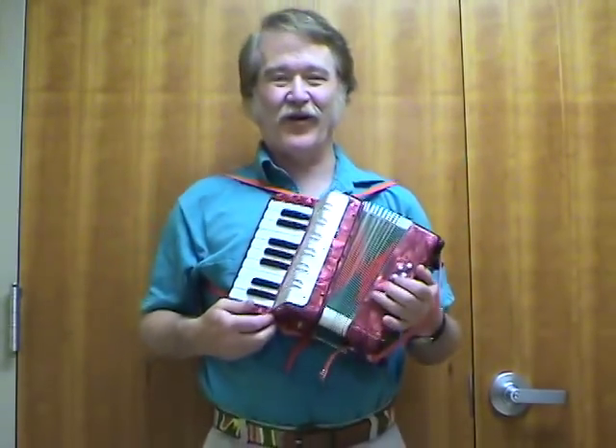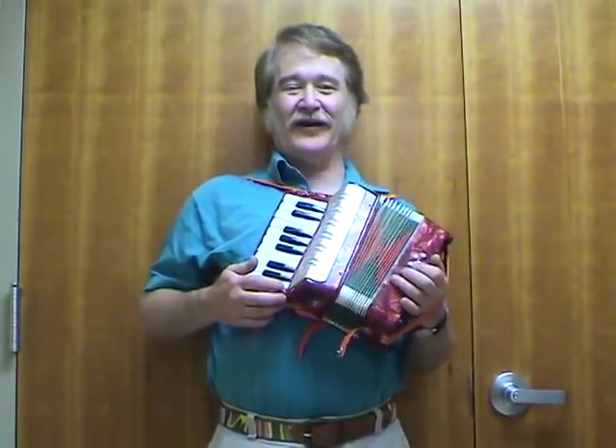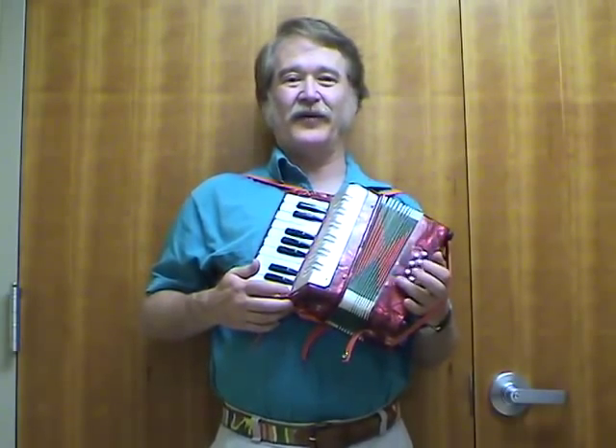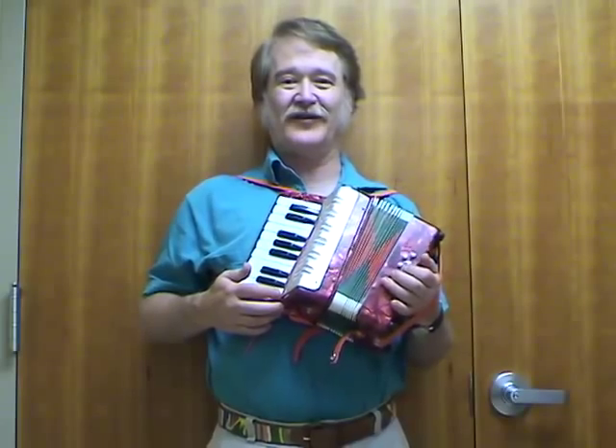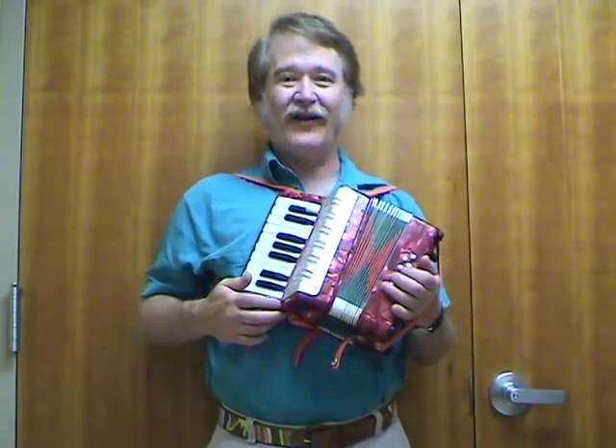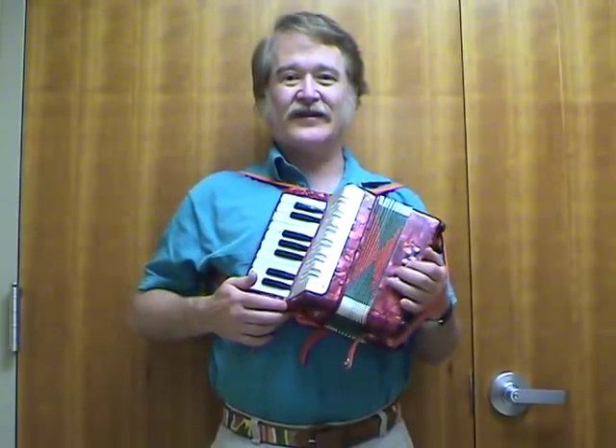Okay, this is a very small accordion. I picked this up at a flea market, and you can usually find these in flea markets or toy stores from anywhere from $5 to maybe $25 at the most. And this is a piano style accordion. It's very small, but as you see, even with a very small size accordion, you can make some good music on it.